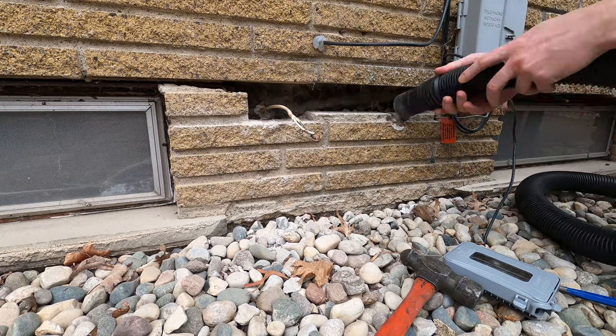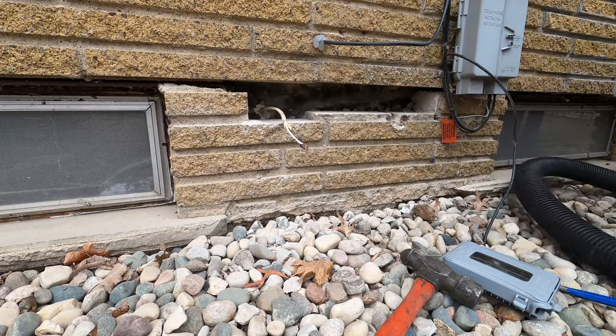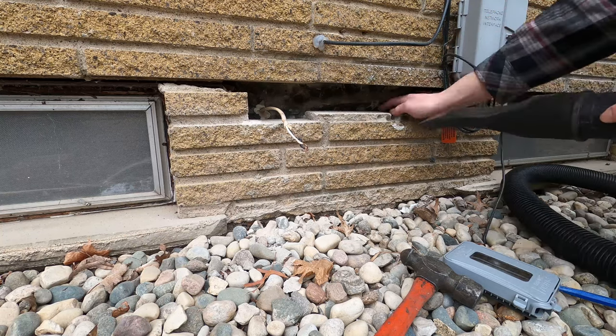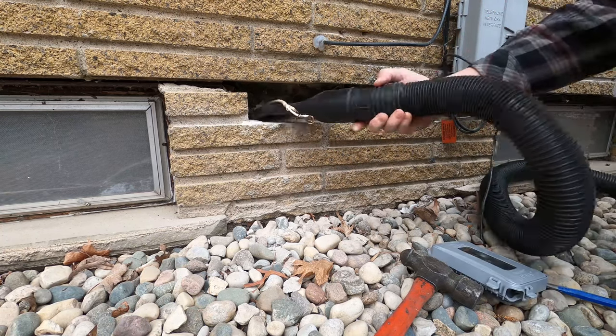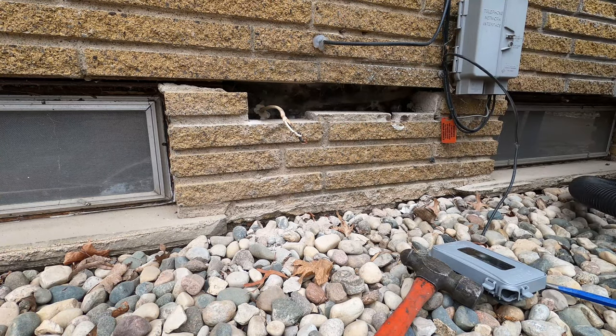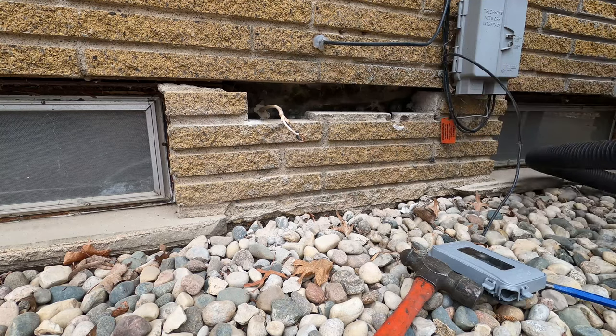Any dust or dirt present from making the hole will affect a mortar's ability to stick to the brick, so you want to make sure it's clean of any debris. Typically you'll see a fine-haired brush being used. I don't have one of those, but I do have a shop vac, so I used that instead. It seemed to work great — I didn't have any problems with the mortar sticking. So if you've got a shop vac, I think as long as you're thorough and vacuum any dust and dirt away, you'll be more than fine.